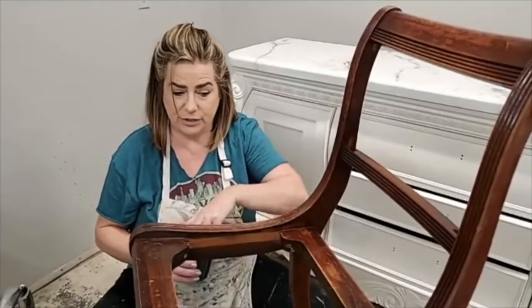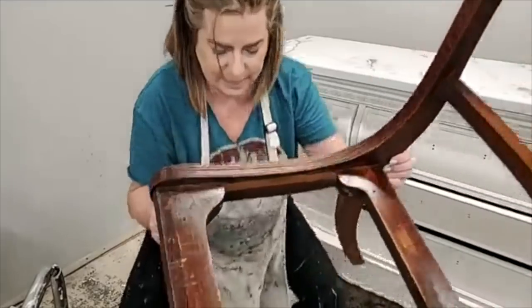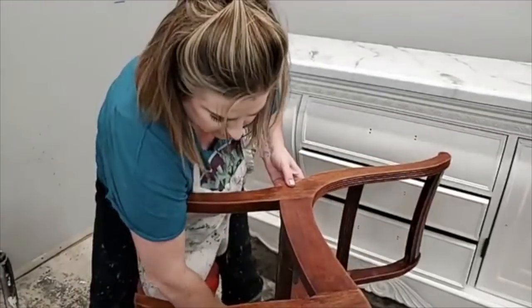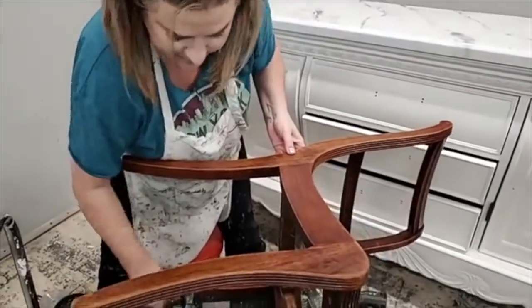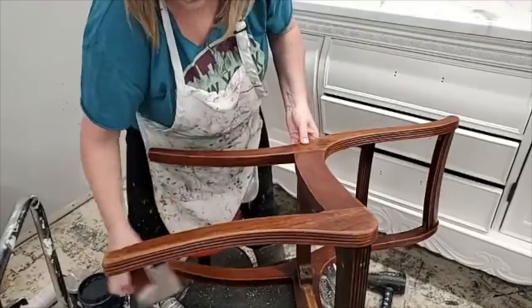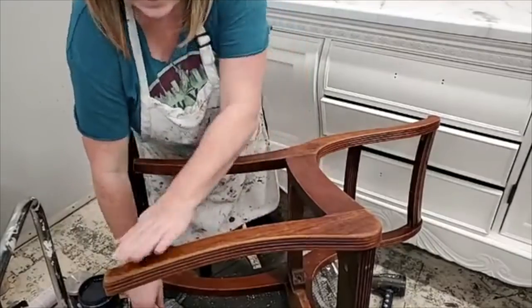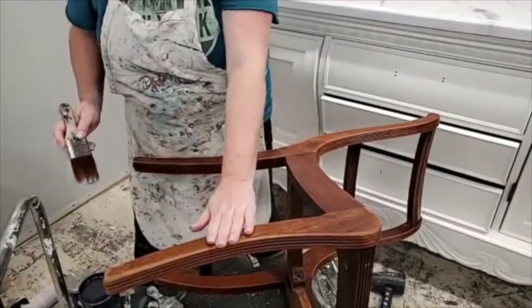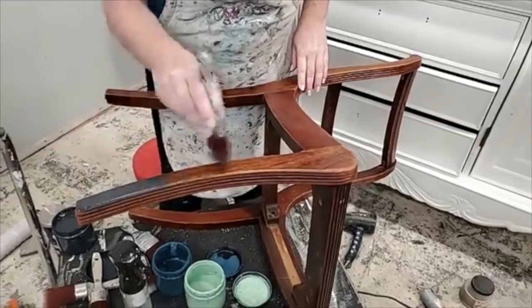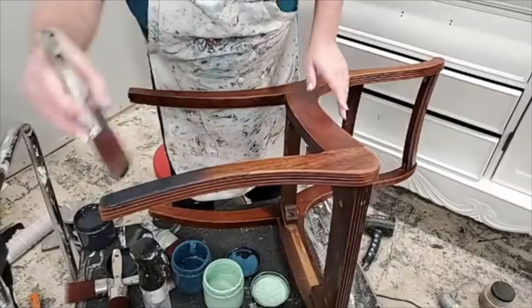I'm going to open my paints and let's get started. I'm hoping we'll get through two coats — this should go pretty quickly. I'm going to tip the chair down like this. It's just a little awkward to work on. I'll work on it down like this — it'll be easier. I'm going to start with my darkest color, which is midnight sky, at the bottom, just like my vanity.